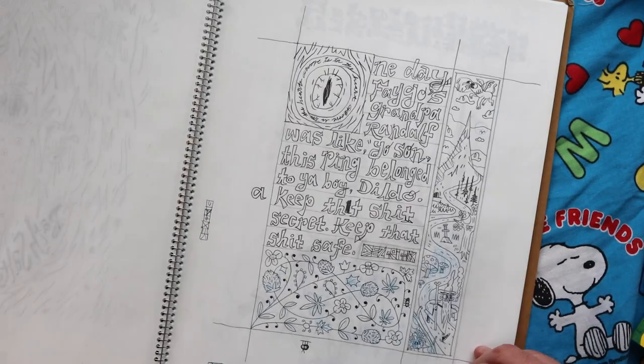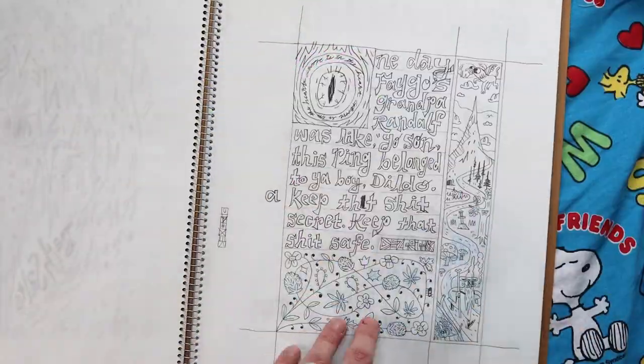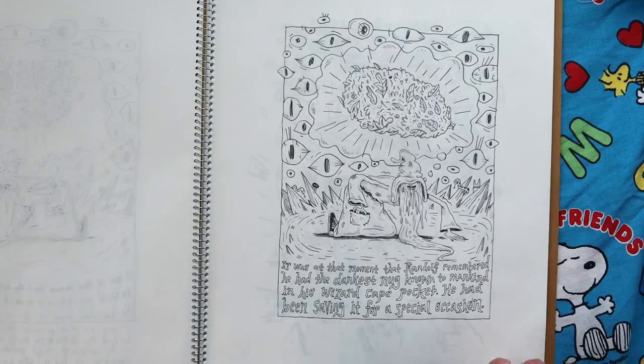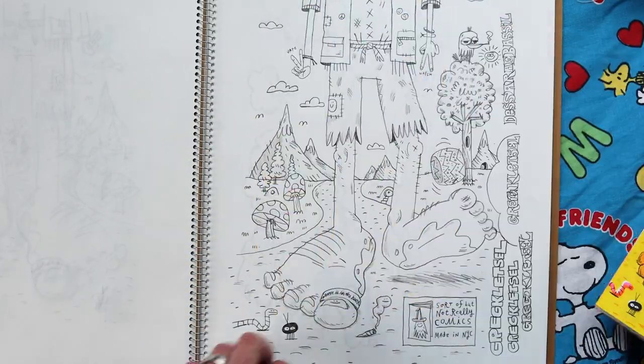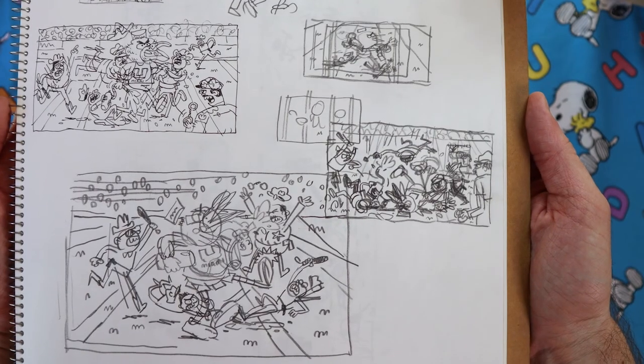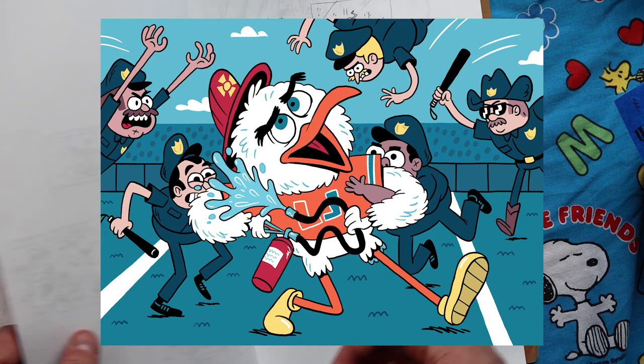This is for ESPN about the University of Miami football mascot getting tackled by a bunch of cops — which is a true story. And this is what the final piece looks like.